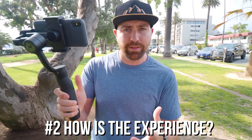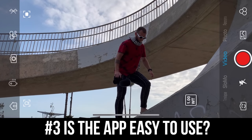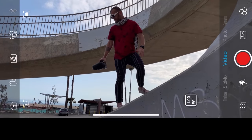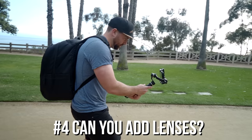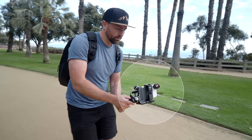Beyond that, when it comes to smartphone gimbals, you basically have your experience working with the handle and all the buttons, and then also the app, because all these gimbals have an integrated app and all of them have a different experience. And then one other thing you need to consider is: can you add other pieces of gear onto the gimbal and still use it? I'm thinking external lenses, like a wider lens.